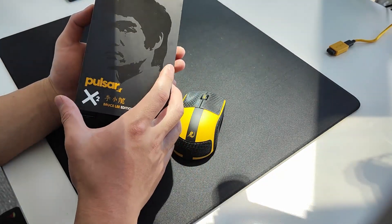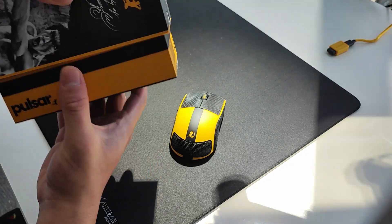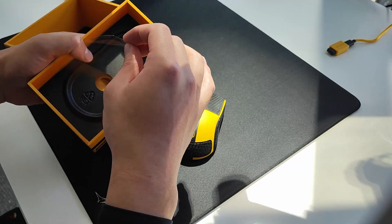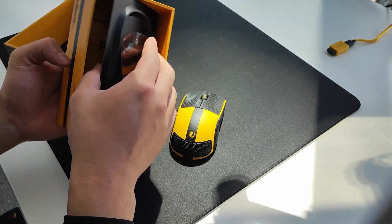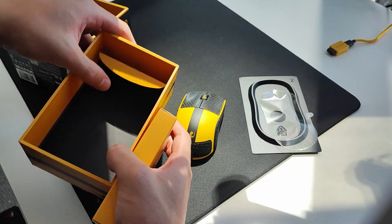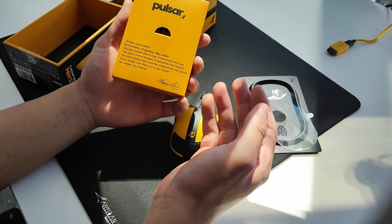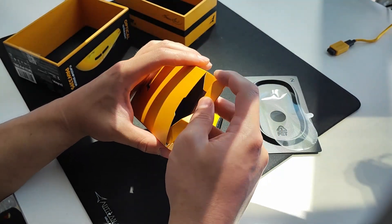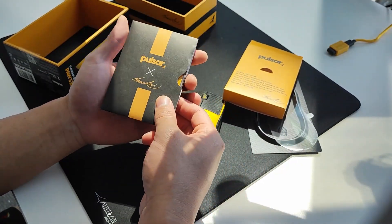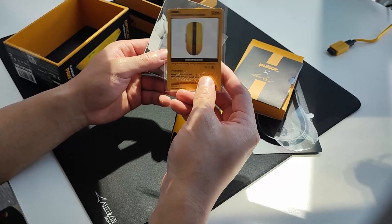Jumping straight into it — the box is different from before. It comes with a Bruce Lee face on it, which is really cool, with lots of printing on the inside. This time it comes with a different kind of cover: previously it was like a plastic acrylic cover, but this one is a lot more premium and makes the whole thing look a lot nicer. Pull it out and where the receiver would normally be — mine's already out. It comes with a little box that has a Bruce Lee quote. Overall this is significantly better packaging compared to the regular X2 — it's an entire different level.